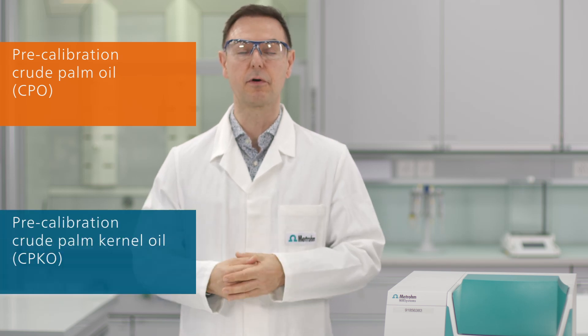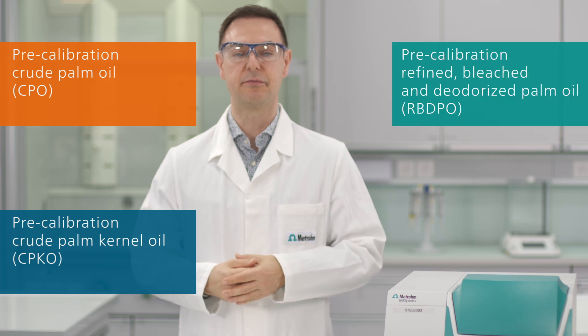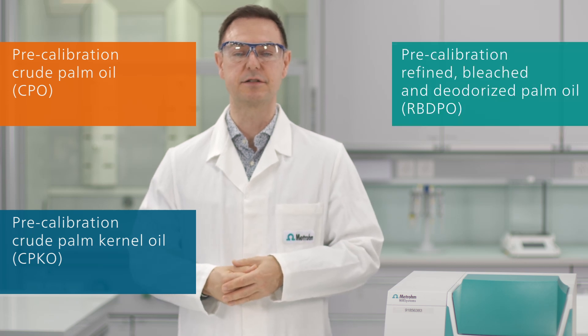Aside from the pre-calibration for crude palm oil, Metrohm also offers ready-to-use pre-calibrations for crude palm kernel oil, as well as refined, bleached, and deodorized palm oil. Measure key quality parameters in palm oil samples with the DS2500 liquid analyzer.